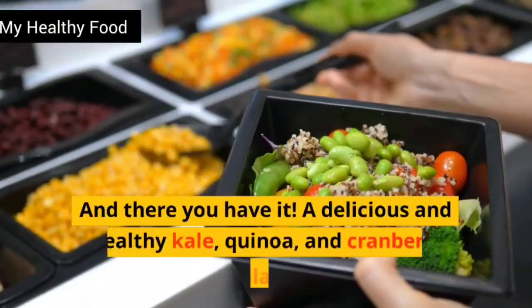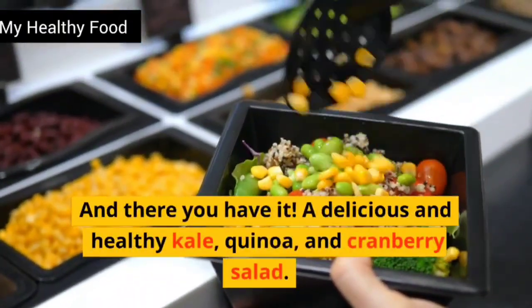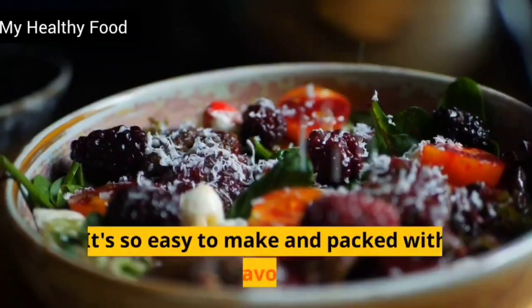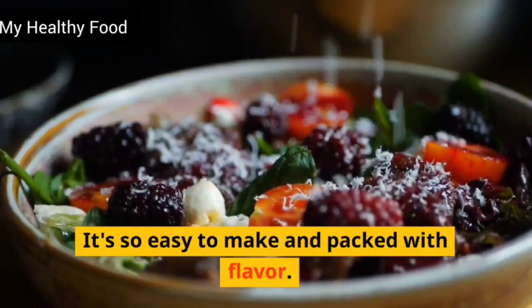And there you have it. A delicious and healthy kale, quinoa, and cranberry salad. It's so easy to make and packed with flavor. Enjoy!